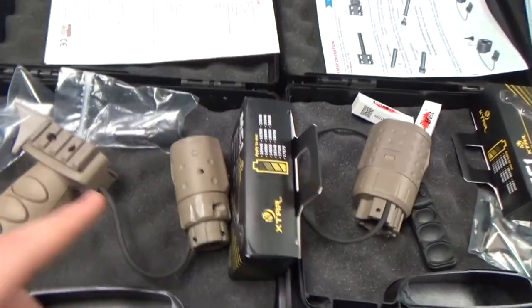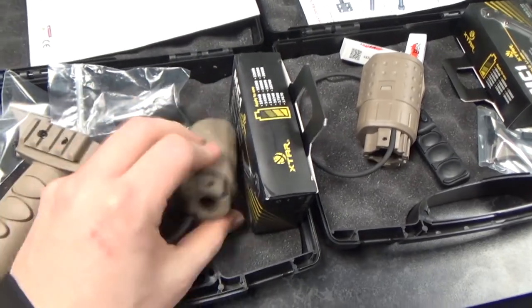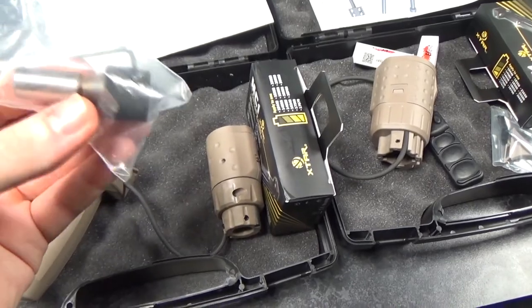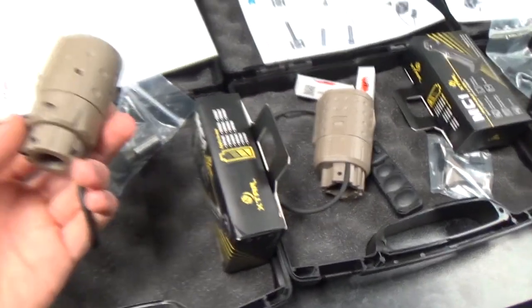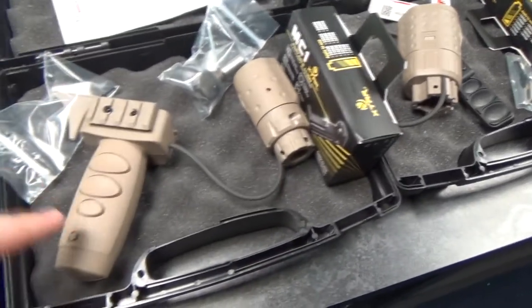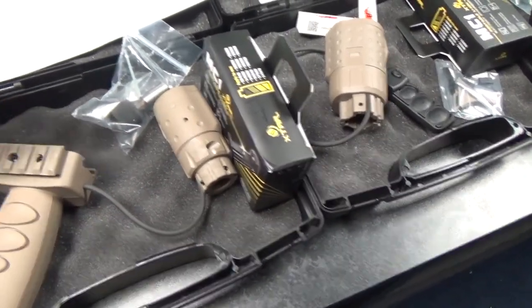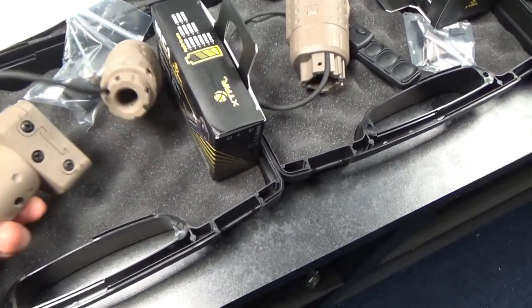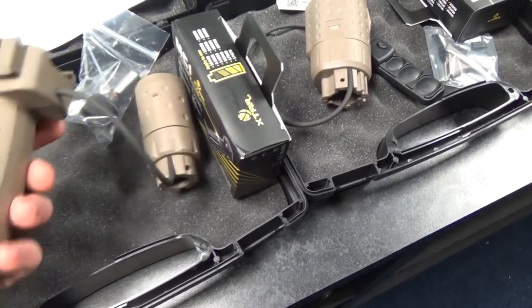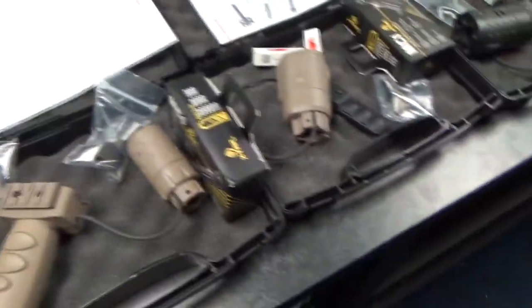Then we've got the slightly bigger, more expensive versions. The unit itself is smaller but it attaches using a 14mm counterclockwise adapter that goes onto your barrel. It's smaller in profile but it doesn't have its own batteries. Instead of a pressure pad, these versions come with a vertical foregrip with all the buttons on it, which houses an 18650 battery. It's got a little rail section on there as well. You've got three buttons to control it. All models come with batteries and chargers, plus everything you need in the kit, and they come in a cool hard case.